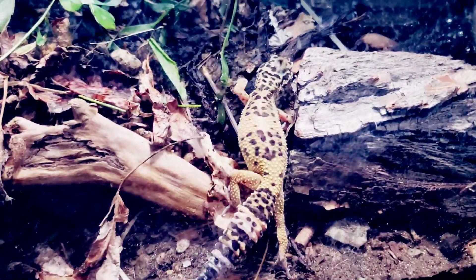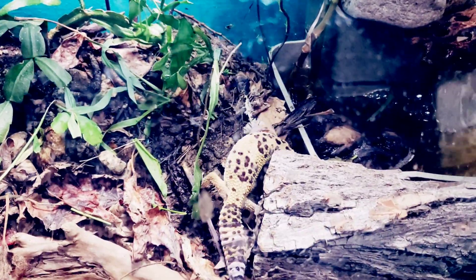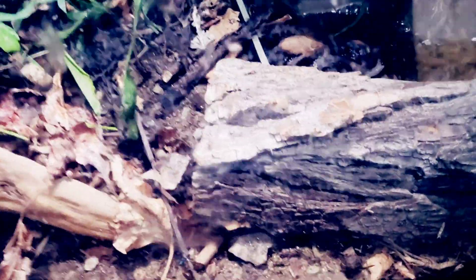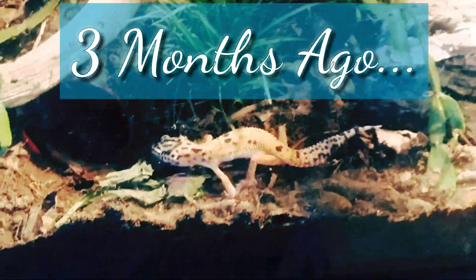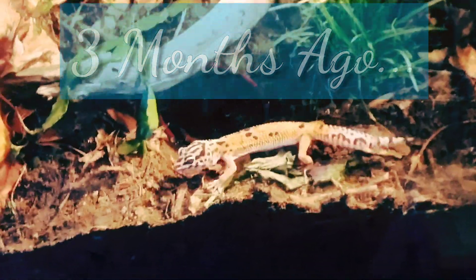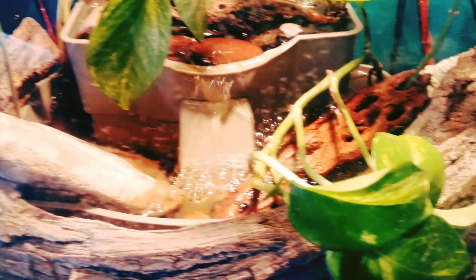Leopard geckos store fat in their tails in case they ever go through times of starvation. And here's Pineapple — very underweight when he arrived, and he also suffered from losing a toe from not shedding properly. Look how big he has gotten. He just looks so healthy and so happy, and he still loves crawling on his bark next to the fountain. And this is where you can usually find them during the day, cuddled up next to each other. I truly believe they enjoy each other's company.